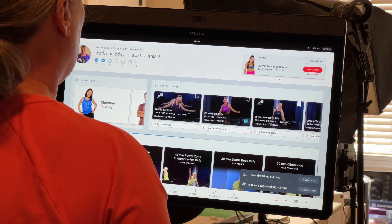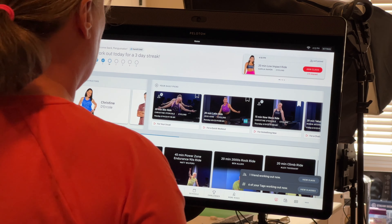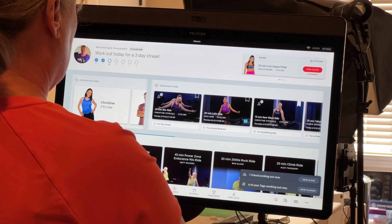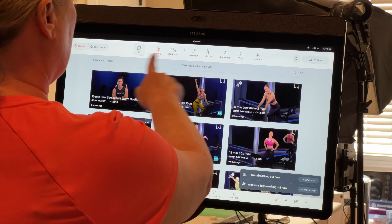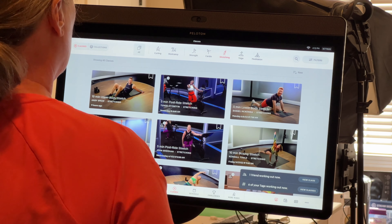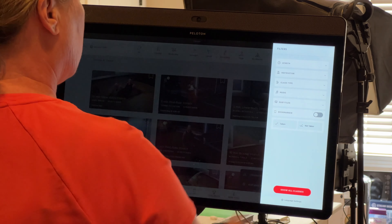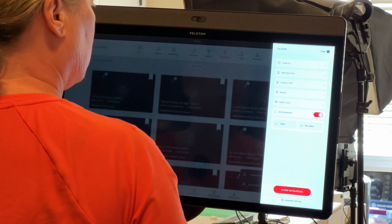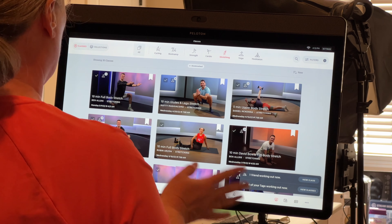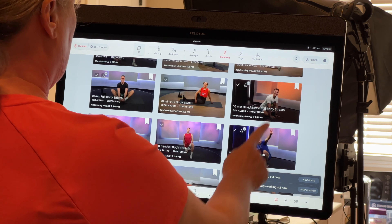When I'm all done with a workout, I love to do a great stretch. I have all my favorite stretches bookmarked so I can easily find them. Go to classes, pick stretching, then click filters and select bookmarked — it shows 30 classes. I've got different ones: full body, upper body, glutes and legs, so I can just pick one I want to do.